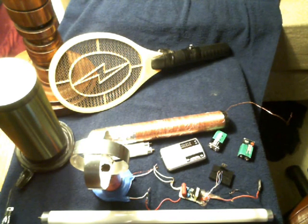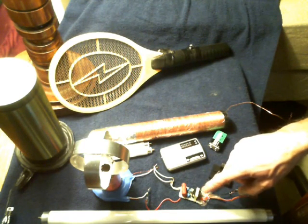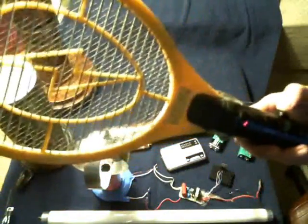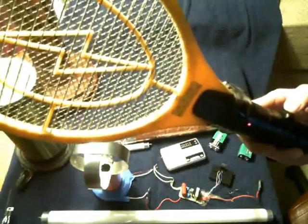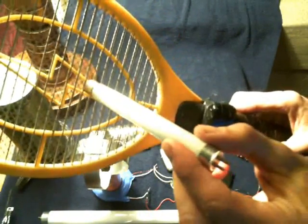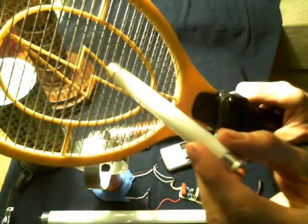Essentially, what the Tesla coil is — you have a driving circuit, which in this case I'm using a circuit that came out of one of these bug zappers right here. This particular one isn't the exact one I got the circuit out of, but it's similar. And this one here I actually put on four extra 500 volt capacitors to give it a little bit more of an umph.